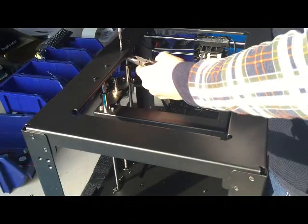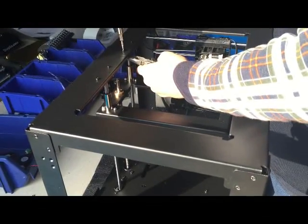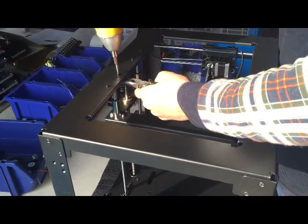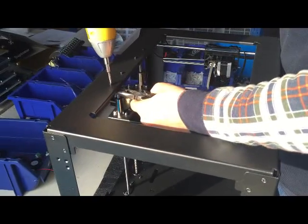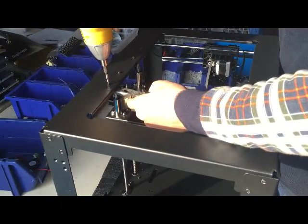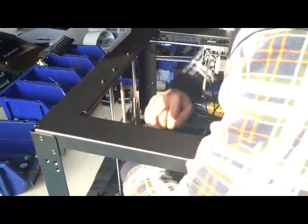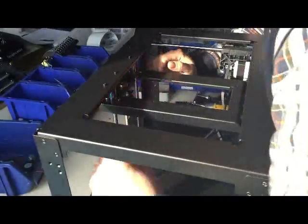Then lock the upper locking system. Move the platform up and down again to confirm it moves correctly.